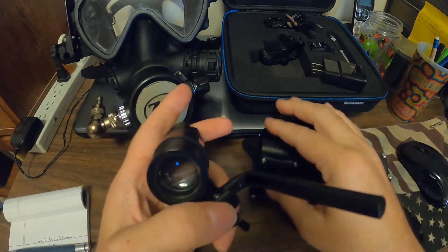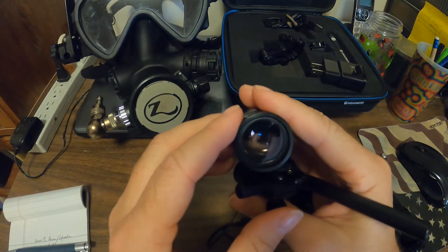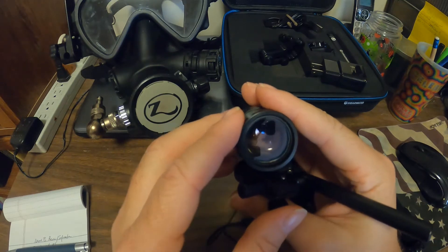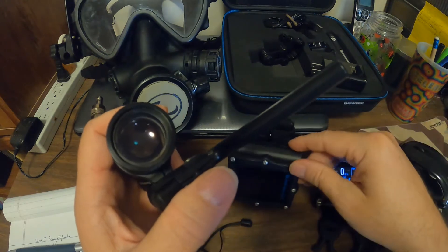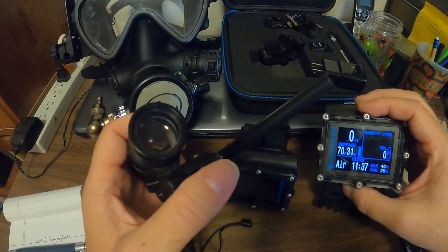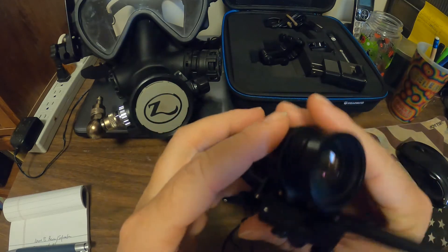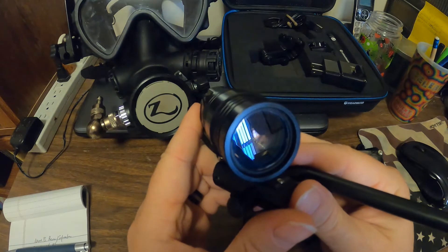It's a heads-up display, so you have all your dive information right in your line of sight and can easily glance at it. It also has all the features like the Perdix and the Petrel — nitrox modes and all that — and it's air integrated. You can connect up to two transmitters; I have one connected at the moment.